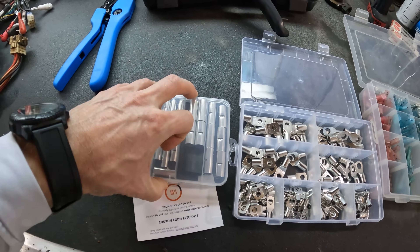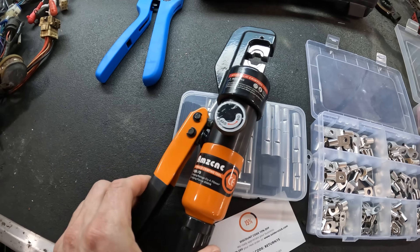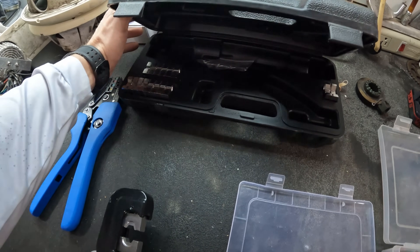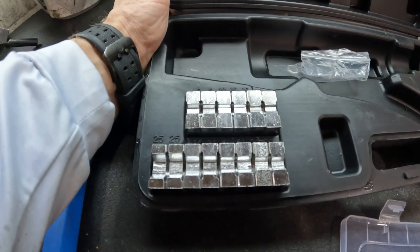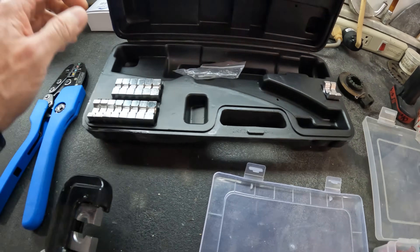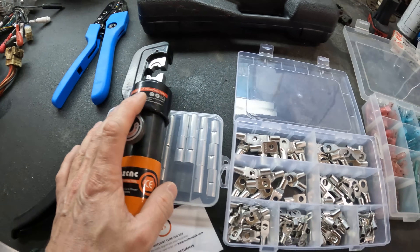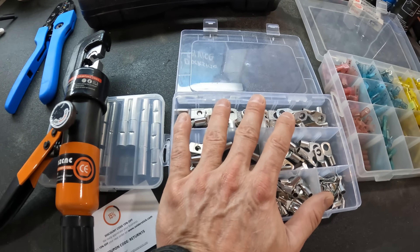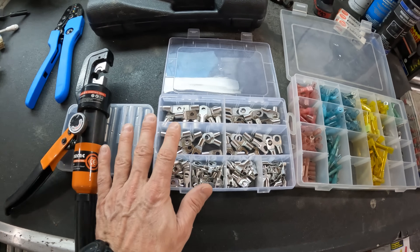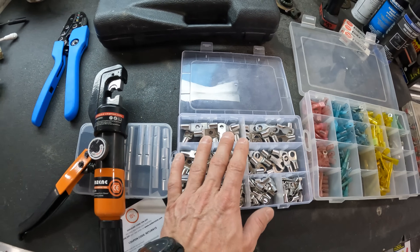The best way to crimp these is probably using a pneumatic hydraulic crimping tool. You can get these cheap at Harbor Freight or Amazon, and it comes with all your different ends for 6 gauge, 10 gauge, 16, 25, 2 gauge, 4 gauge — you can go really big. It makes it super simple for crimping. Once you crimp an end with one of these, the best way is to solder it before you heat shrink over it. Those are basically what those are used for: larger gauge stuff, steering systems, engine, battery terminal connectors, all those kinds of things.